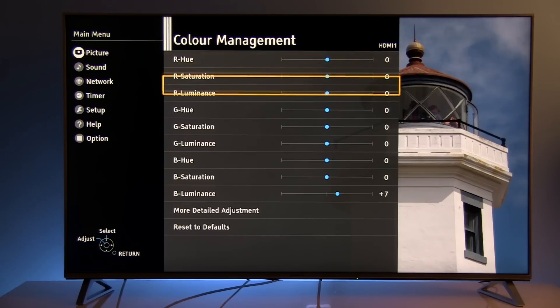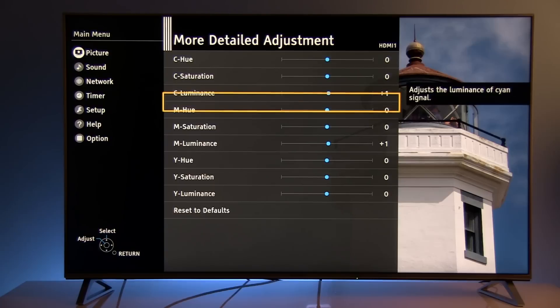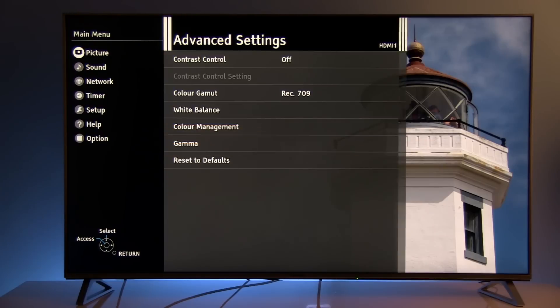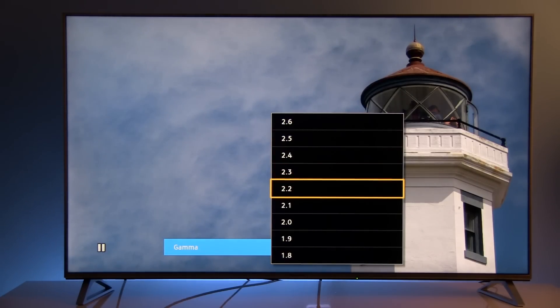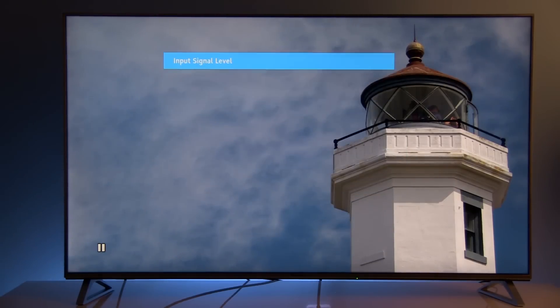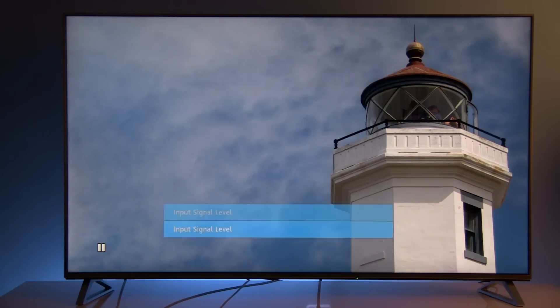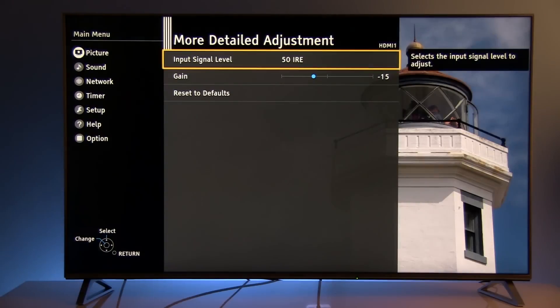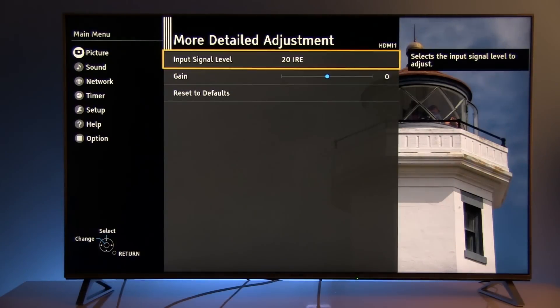Now let's go to the Color Management System — same situation here. For primary colors, only blue luminance was increased to plus 7. For secondary colors: cyan luminance plus 1, magenta luminance plus 1, and that's it. Moving to gamma: by default, gamma in True Cinema is 2.4, which is fine for a dark room environment. But since I prefer using the TV with a moderate amount of light in the room, gamma 2.2 is more suitable for that.